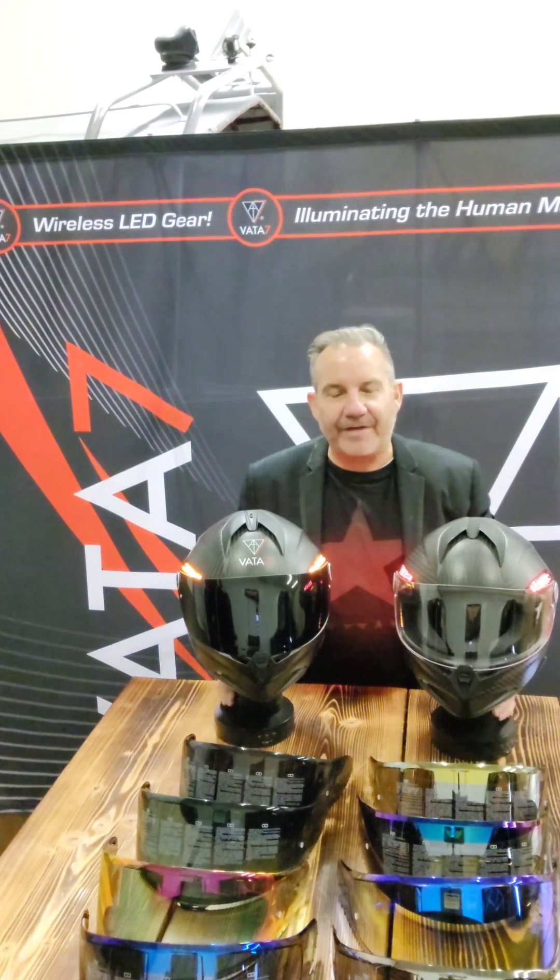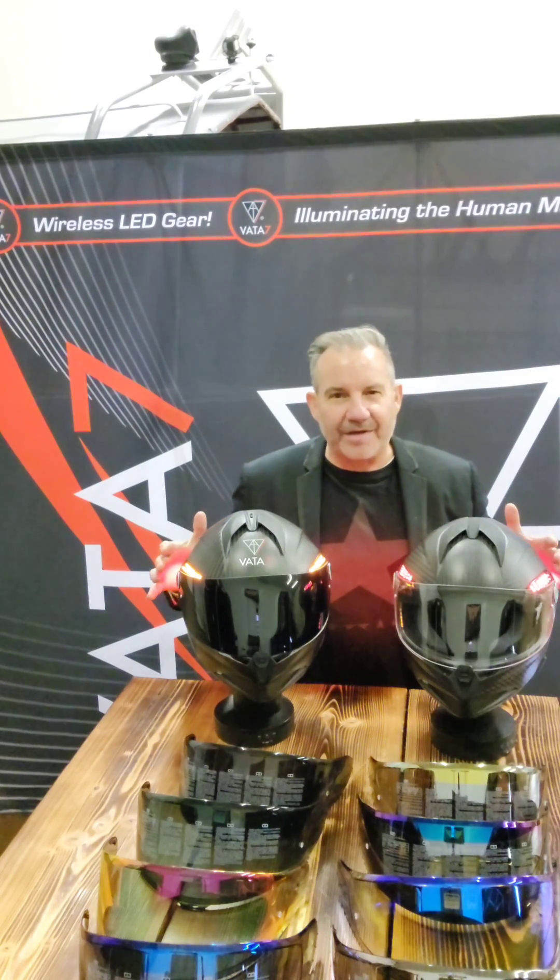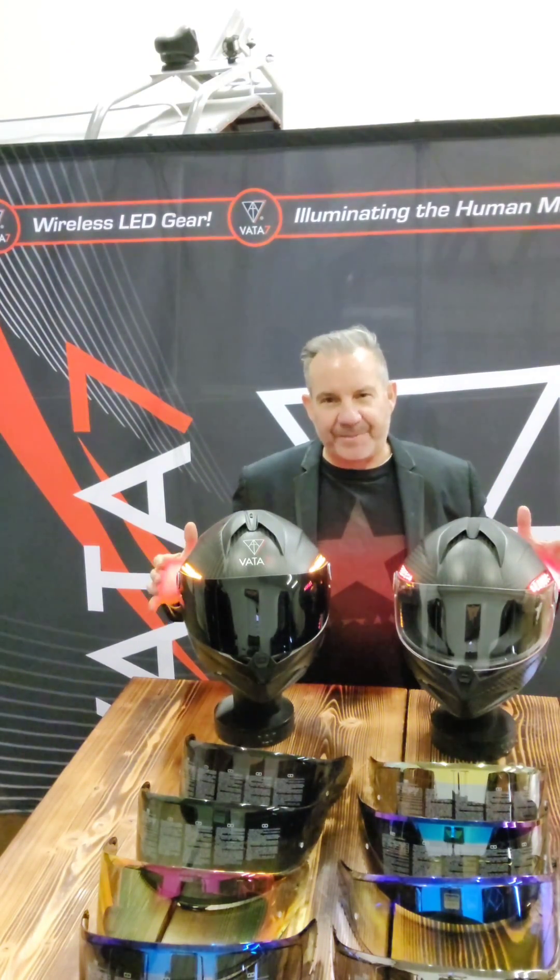Ciao my friends, it's me, Brian Garvey, CEO and founder of Vata7, and I'm here with an X1 Smart LED Helmet update.